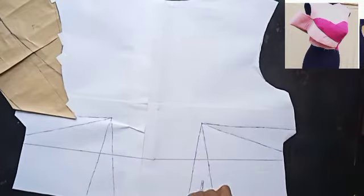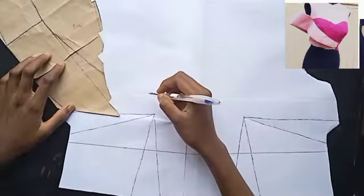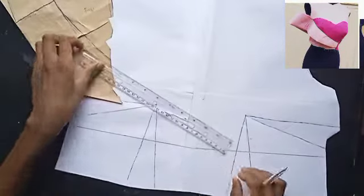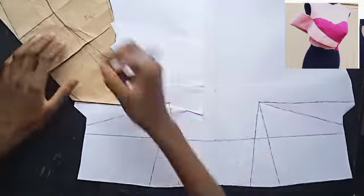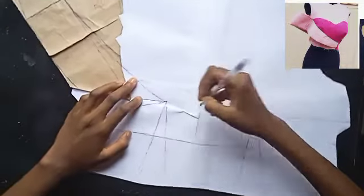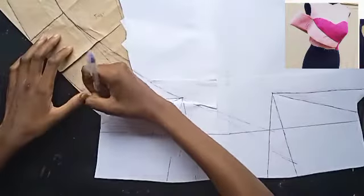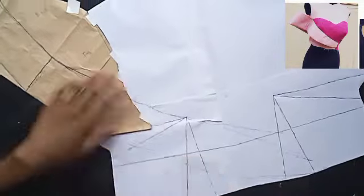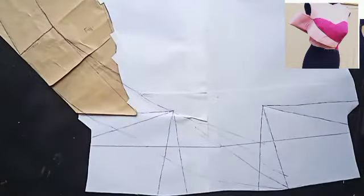I'm heading now to mark my bust apart measurements so I'm in line when drawing this particular design. I need to join my bust apart measurements and check where this design should fit in, because if you place it incorrectly, by the time you sew up your bustier you'll find the cape is not going to fit in perfectly. So you have to be mindful of where you're drawing — just follow exactly what I am doing.